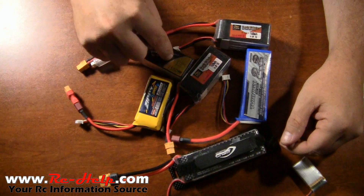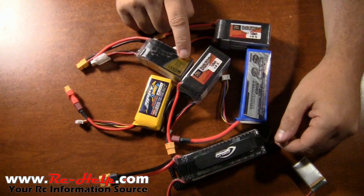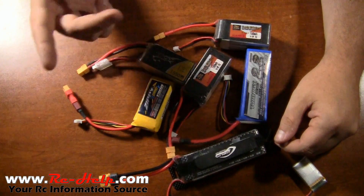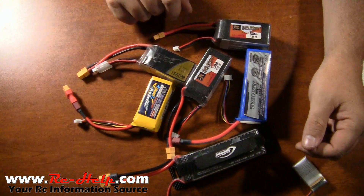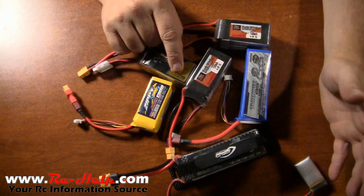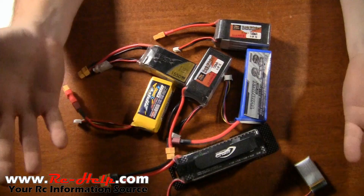I do want to mention there are two C ratings on these packs. The 70C or 75C is going to be the discharge rating. There is also a charge C rate, which is usually 1 or 2. Basically, you take 1550, multiply it by the C rate, and divide by 1000 — so on a 1550mAh battery that would be 1.5 or 1.6 amps. If you go double C, you could charge at about 3 amps.